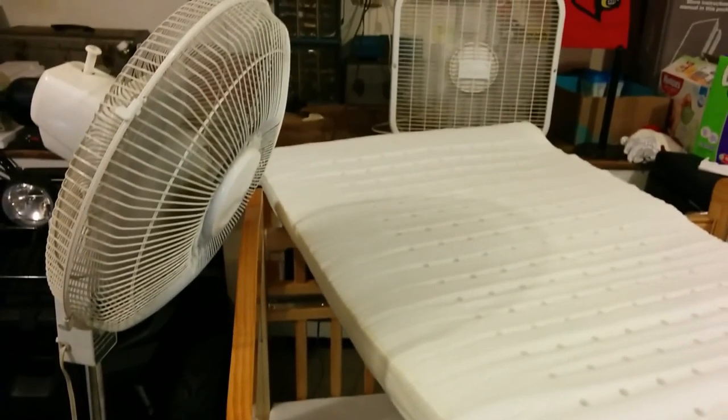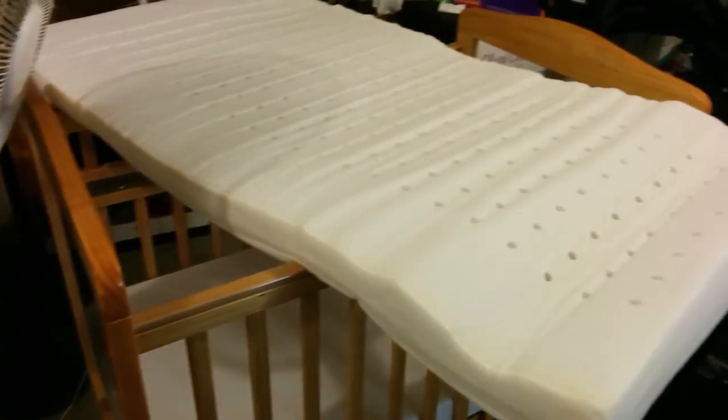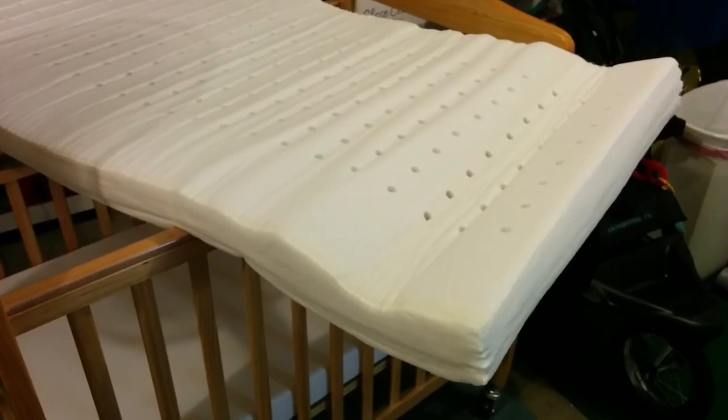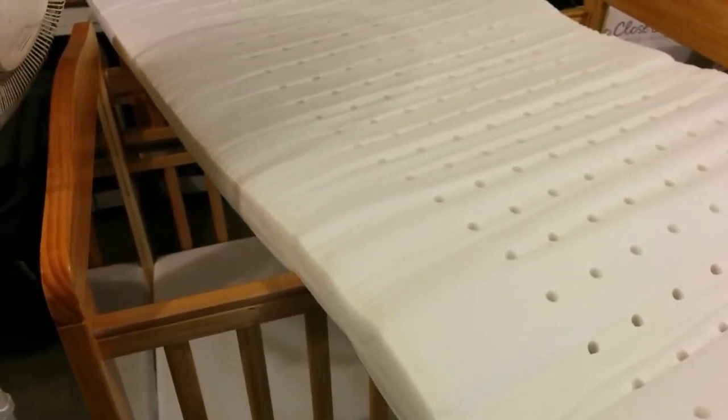I figure with all of this air blowing around, if it doesn't get enough circulation and air to expand to its fullest capacity, then it never will. So I'll check back in with you guys in a day or two.